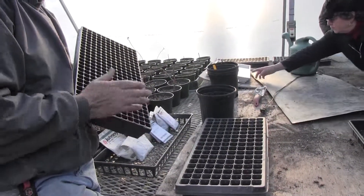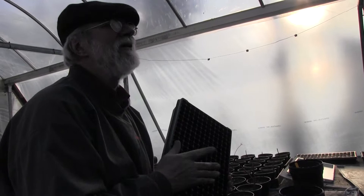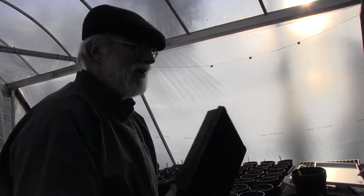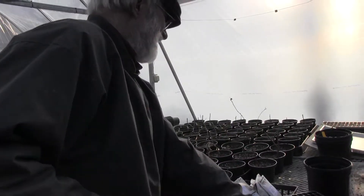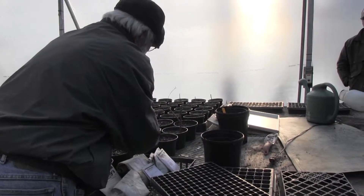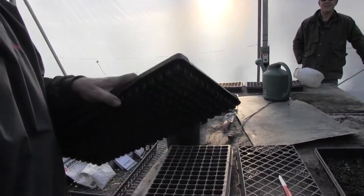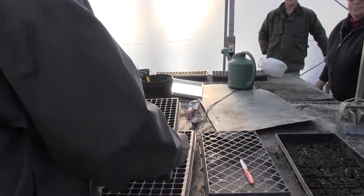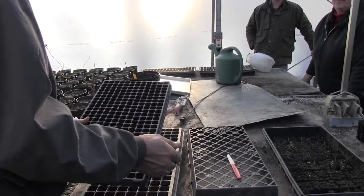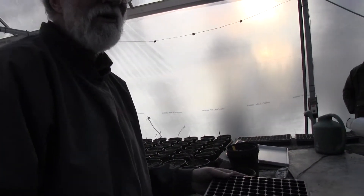Starting peppers and tomatoes using a heat table, I use a 288, because I want to get a lot of them on there. I'm confident that by the time they need to be stepped up, it's going to be warm enough that I don't have to be on the heat table anymore. How do you get them out of those plugs? I have so many different tricks for this. They're so small — even those are small, but it's a little easier to get them out of the larger ones. You get a handy person to make a board with a bunch of dowels set on a table, and you just go and they all pop out. They have to be stepped up almost always.